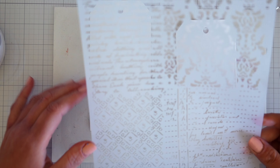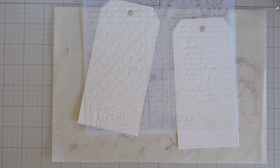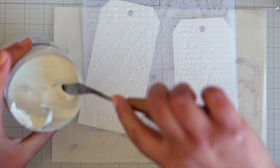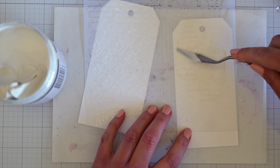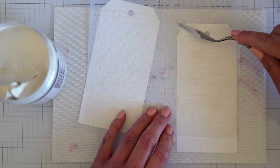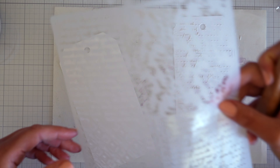I'm going to test out my modelling paste from Kmart. I'm just scraping it on — when I used it in my last video I didn't test it with a lot of water, so I want to see how it withstands water after it's dry. The good thing about this modelling paste is that I can heat dry it, which is a win because I'm not the most patient person. I'm also not one to tape everything down — I think once you pop a little bit of paste on it holds the stencil in place.